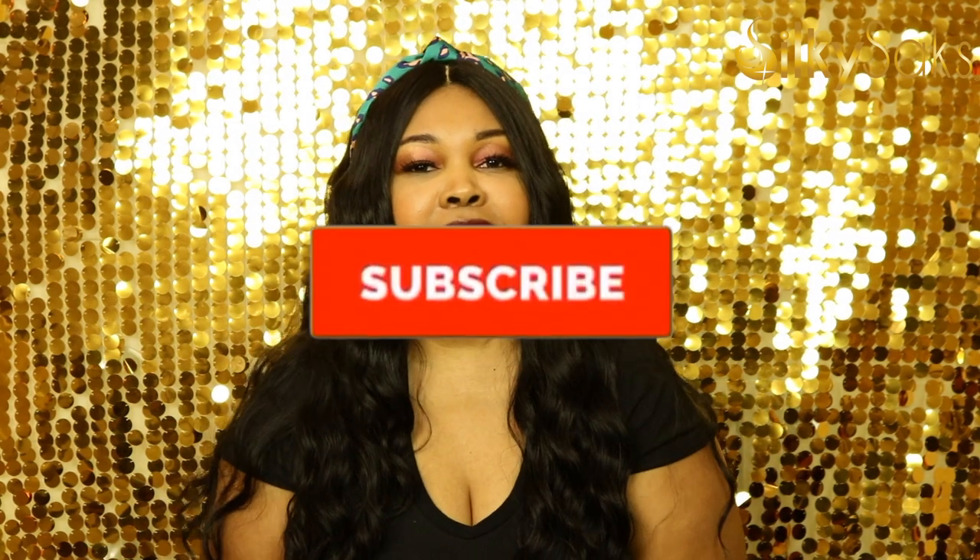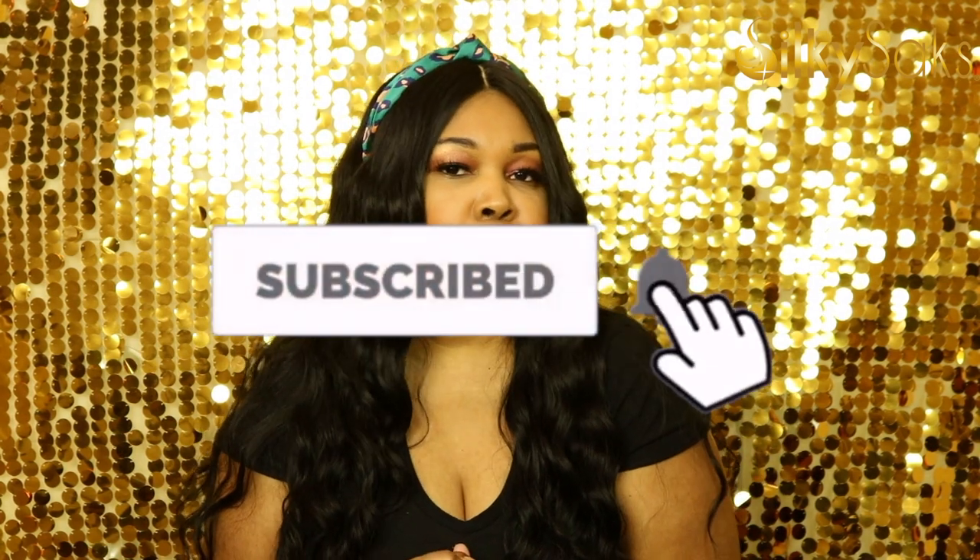If this is your first time coming to SilkySex, thank you for coming — welcome. Here we do wig reviews, we give hair tips, we do hair tutorials, we do product reviews, and it's free every Monday. So go ahead and hit that subscribe button and then hit the bell so you'll be notified whenever we drop a video.